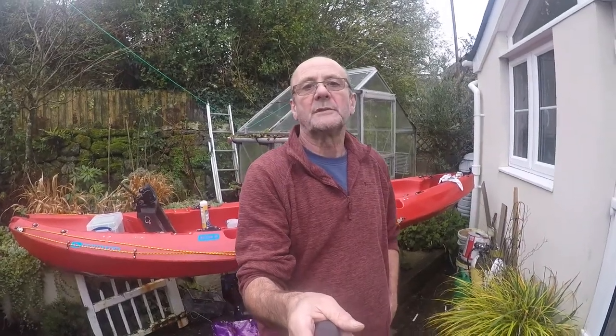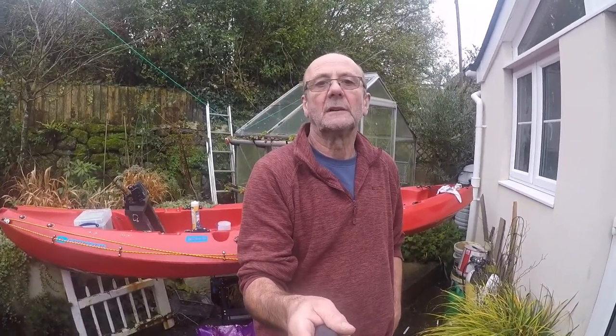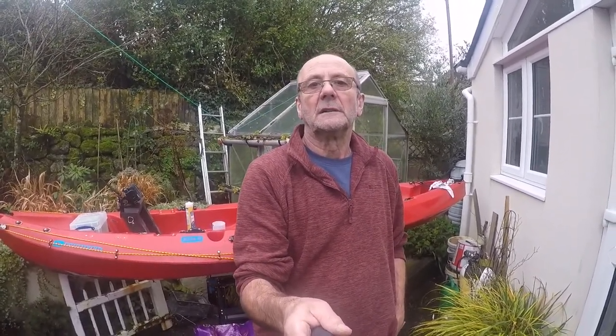Hi guys, welcome to this video. Today I'm going to be going through fitting my Laurens fish finder transducer into my kayak.